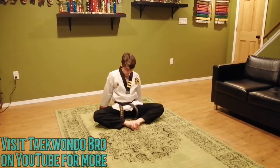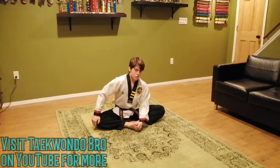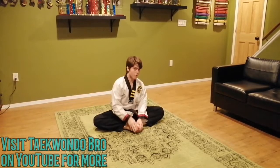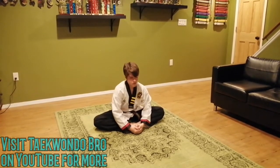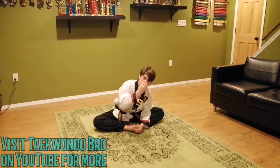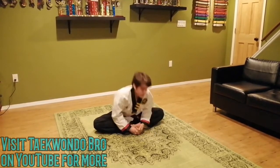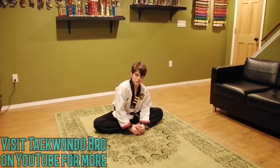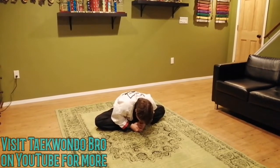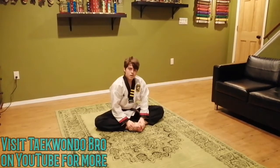Take a seat and we'll do a butterfly stretch. Get those feet in and grab them in front. Try to get those legs to the floor — it's not hard, it just takes practice. If you practice pushing those legs down and leaning forward, you will get there eventually. Try to get that chin to your toes. If you're super crazy you get your nose to the floor. 10 seconds: 10, 9, 8, 7, 6, 5, 4, 3, 2, 1. Great job.